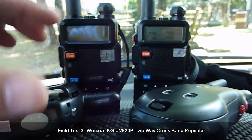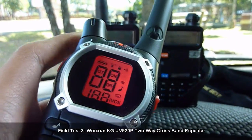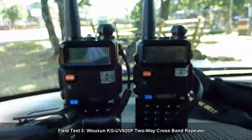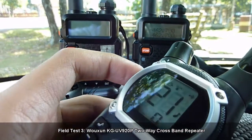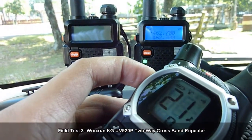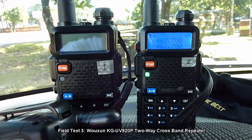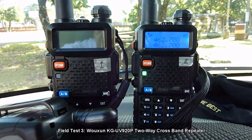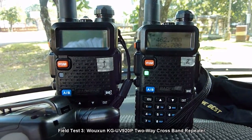Now we transmit from the Motorola radio to the UHF radio, still on channel 21 at 462.700. It's working. Audio check 1-2-3. Transmitting from the Motorola radio to the UHF radio. Audio check 1-2-3.